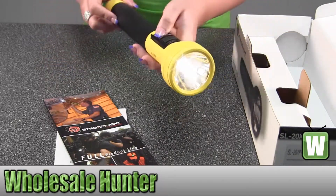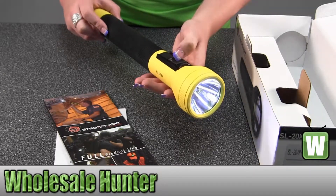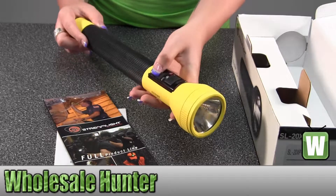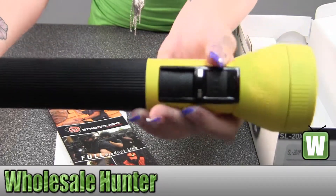The on/off is right here. For a regular flashlight, if you want LED, there's a button right above — it says LED. I'll hold it up so you can see the two buttons: Regular and LED.